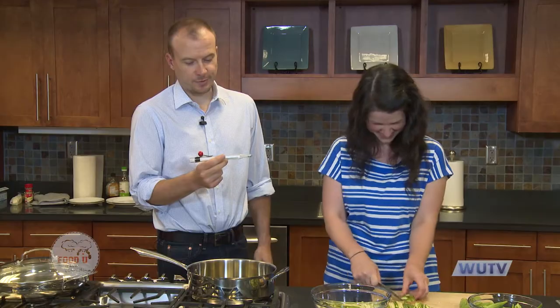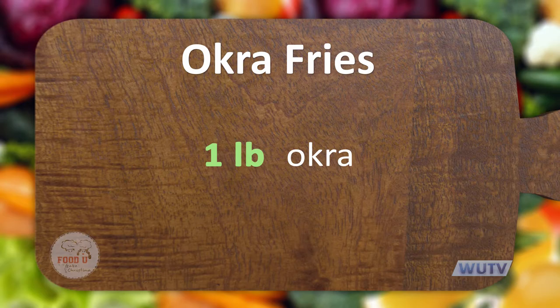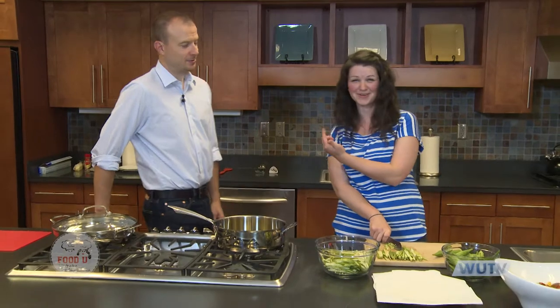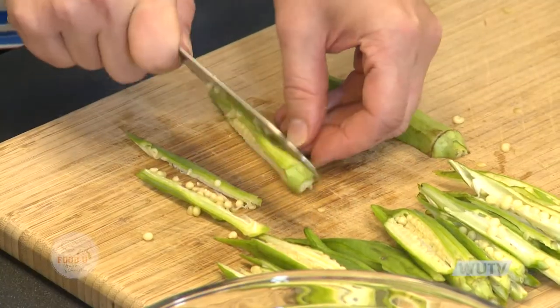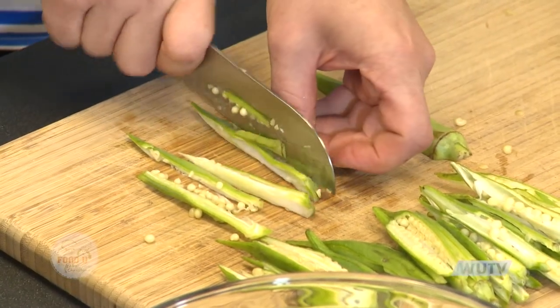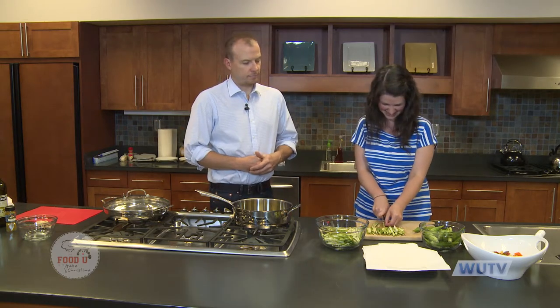Just be sure not to put the end of the thermometer on the bottom of the pan because it'll read the pan temperature instead of the oil. For this recipe I like to use one pound of okra, which will feed two to four people. We first met these okra fries at an Indian restaurant in Asheville, outside of Hendersonville. We tried to make them first and then asked how they made them — that's where we got the idea.